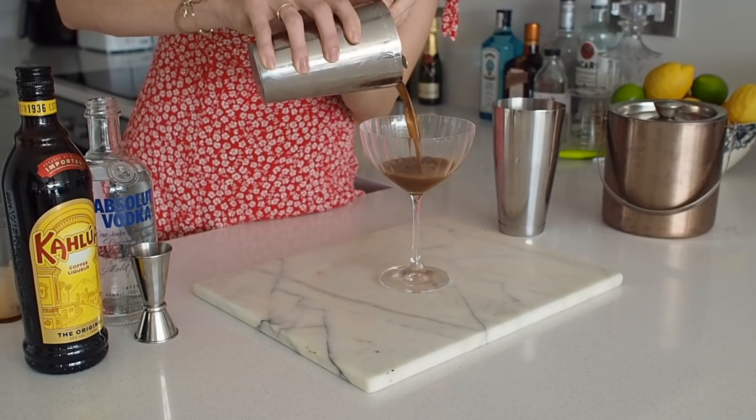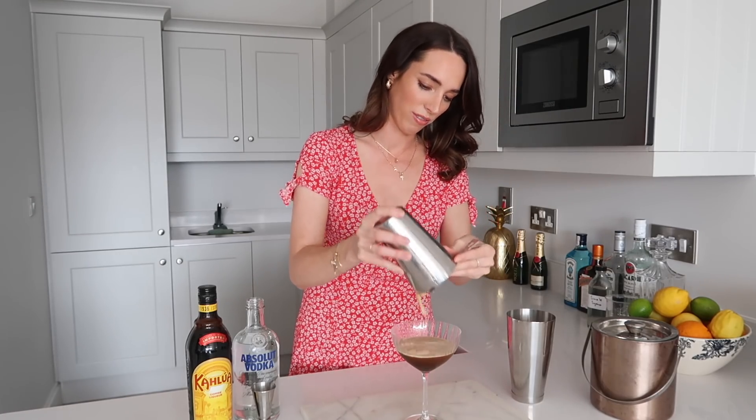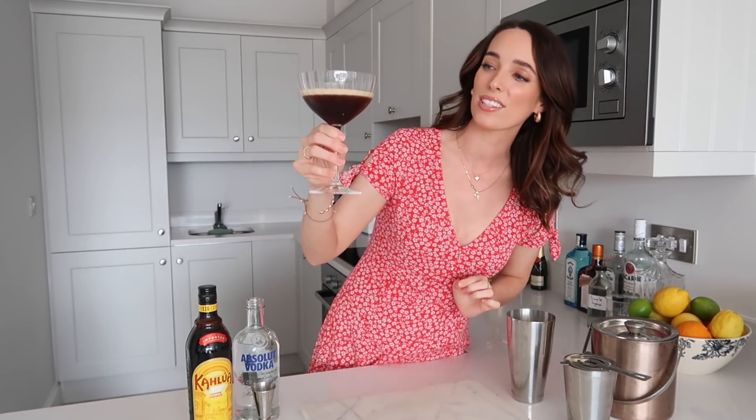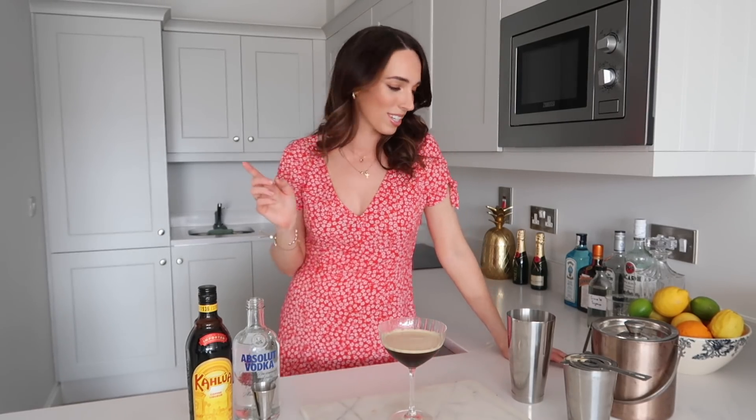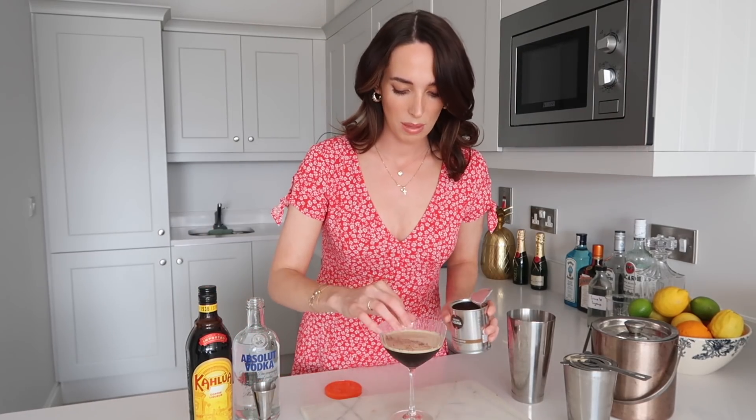Oh my god, that looks so good. Just want to make sure I get all of that good foam. As you can see the drink starts to settle and then you've got that lovely separation of color — it looks so good. I'm only now realizing that I don't have any whole coffee beans for a garnish but I do have some instant ground coffee. I'm just improvising and doing a sprinkle. I don't know how that's going to taste but it looks cute.